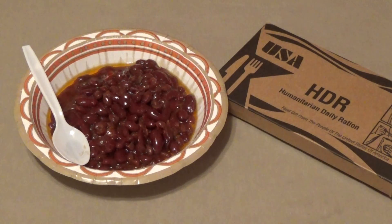MD Prepper here, giving you another MRE entree review, this time on the Bean Salad HDR, or Humanitarian Daily Ration.